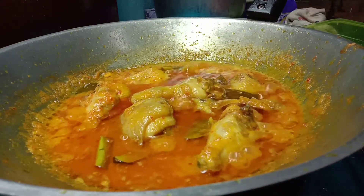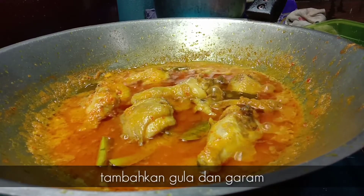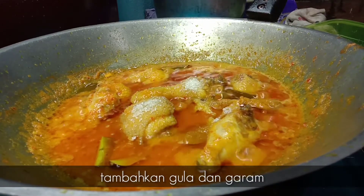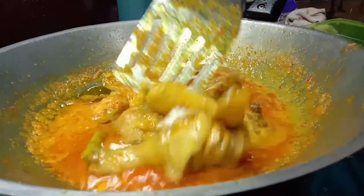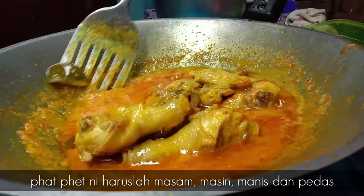Untuk rasa, lepas tu tambahkan sedikit gula dan garam. Kita kena ada rasa yang seimbang — manis, masin.